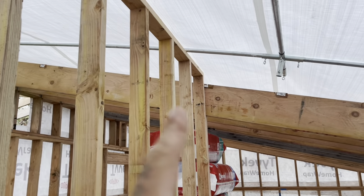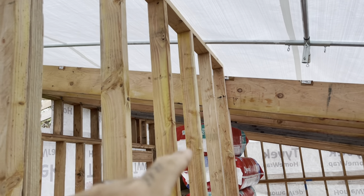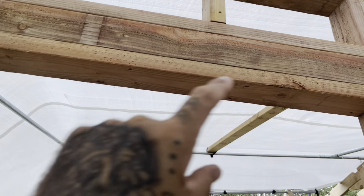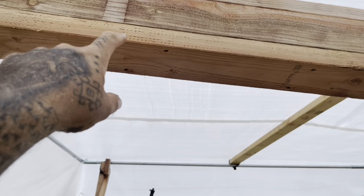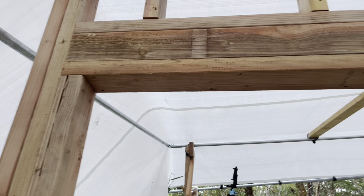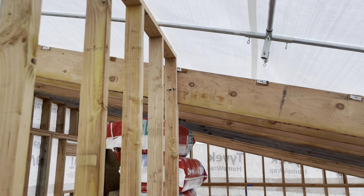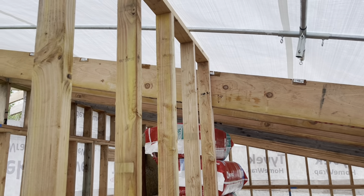The next thing I'm going to do is put the ledger board in here — that's basically going to be a 2x12 that runs from there all the way over to this edge. The bottom of the ledger board is going to be probably a quarter inch above the bottom of that header, somewhere around there if I did my math right. So that's where I'll pick up next.